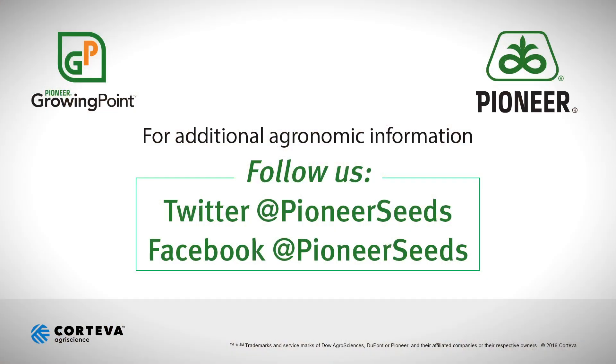That concludes this Pioneer Growing Point agronomy video podcast. Visit our page on Pioneer.com and follow us on Twitter and Facebook for more agronomy insights. We'll see you next time. Thank you.